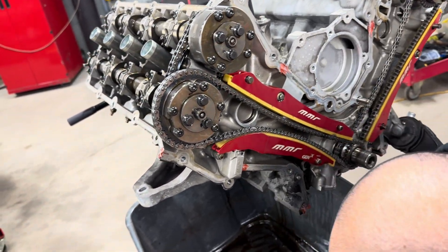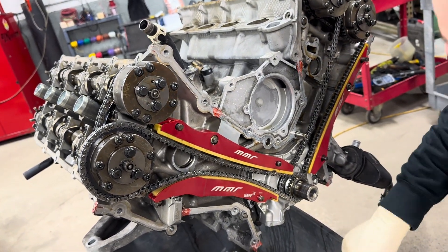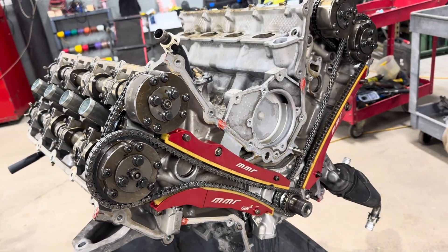That's definitely not what's supposed to be. What the hell was up? How is that a thing? Let's get that too.